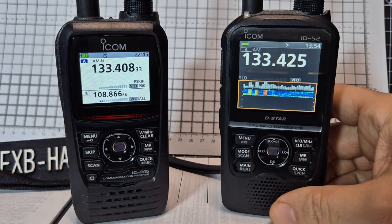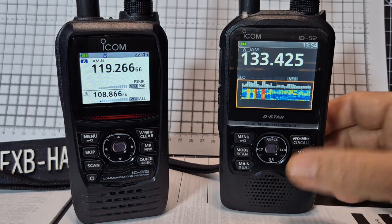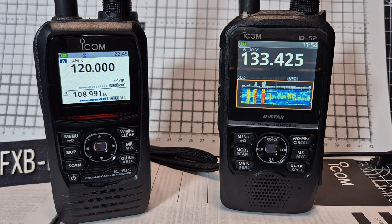Brand new I think you could probably get one, maybe £550 to £600 if you go for the USB-C model. So it's quite a lot of money. We're losing GPS on this one as well.